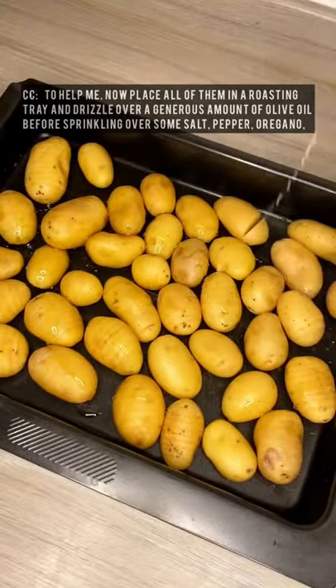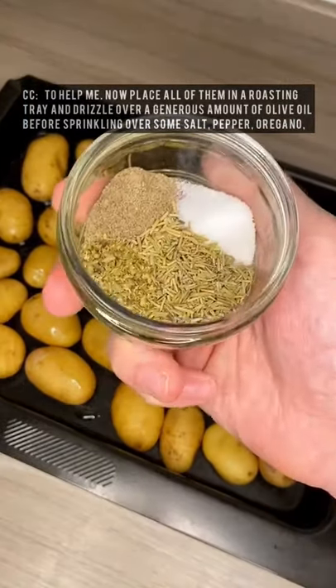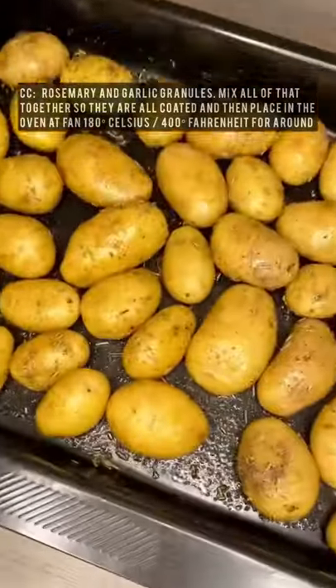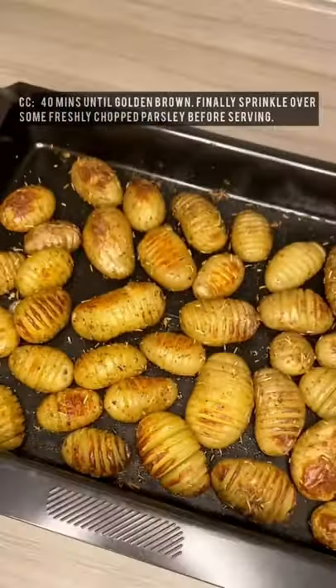Now place all of them in a roasting tray and drizzle over a generous amount of olive oil before sprinkling over some salt, pepper, oregano, rosemary and garlic granules. Mix all of that together so they're all coated and then place in the oven at 180 Celsius for around 40 minutes until golden brown.